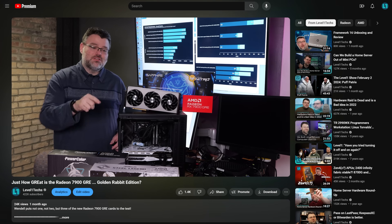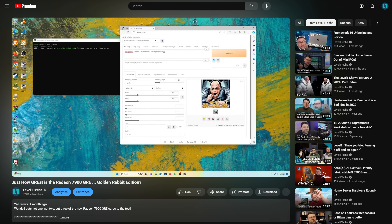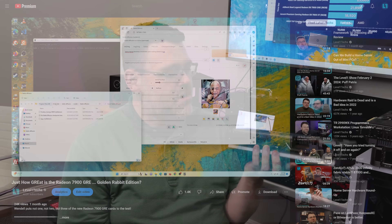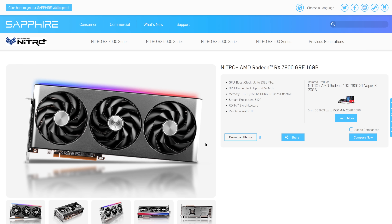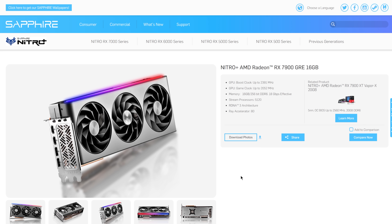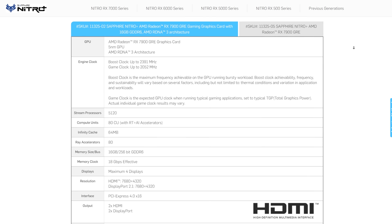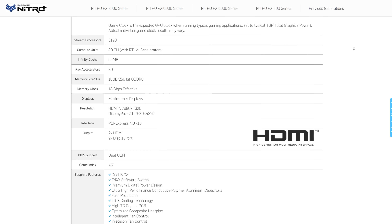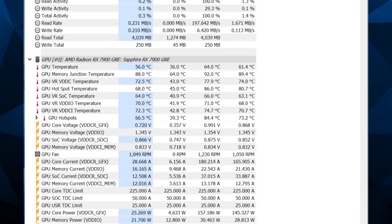First off, the 7900 GRE is in a really interesting spot in the GPU lineup. This GPU performed within margin of error of our other 7900 GREs, however this one has an overclock. If we push the overclock just a little bit, this one actually overclocks better than any other GPU I have — but you can't say this GPU is going to overclock better for you just because mine does.